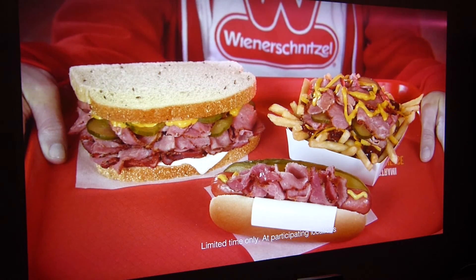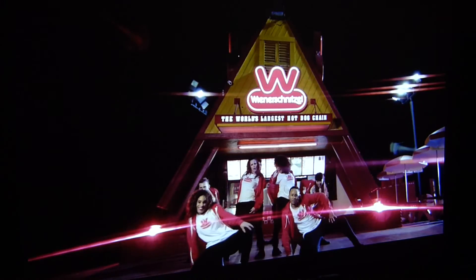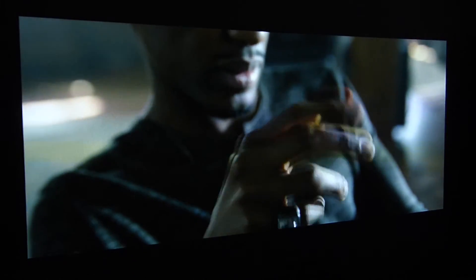Unless you go 4K, then yeah, we're talking about something else entirely — and your price goes way up. But for what it is, this is what it looks like. That's it. This is how the projector looks. Alright, later!